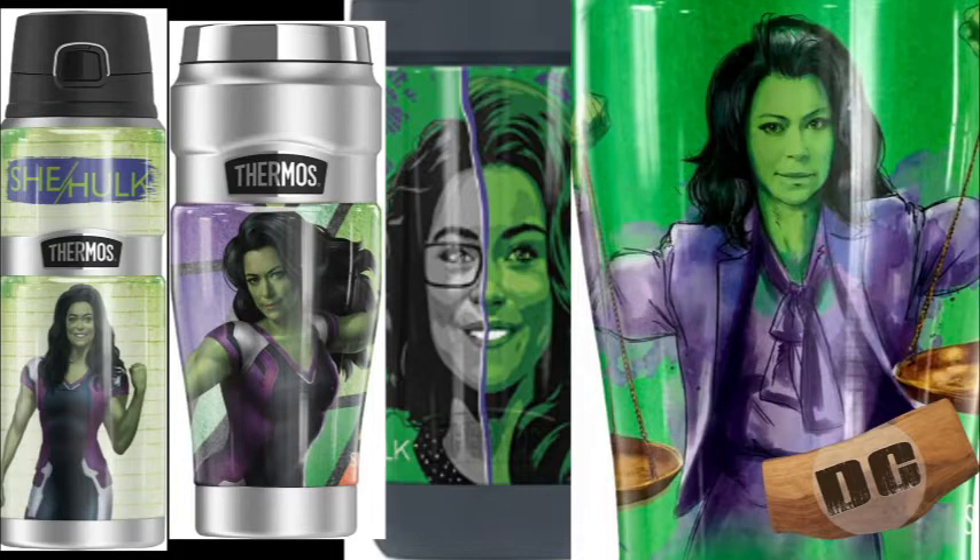They're not changing her appearance too much, like they do with Bruce Banner versus the Hulk, although now with Professor Hulk he's a little bit more Mark Ruffalo. I like this. I think it's fine. It's funny that they've released it on a thermos — although also fitting, because it is She-Hulk — that they would release this on a thermos.